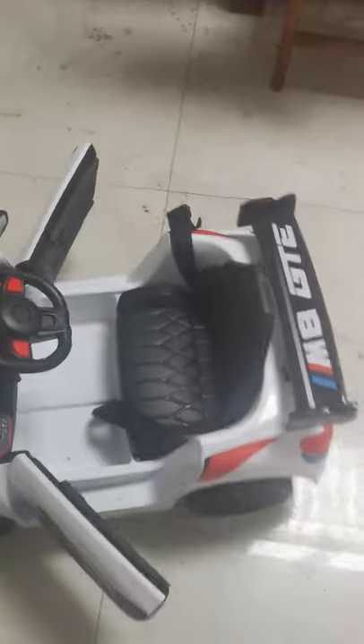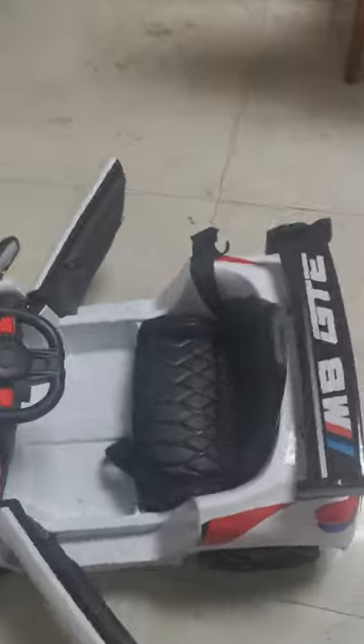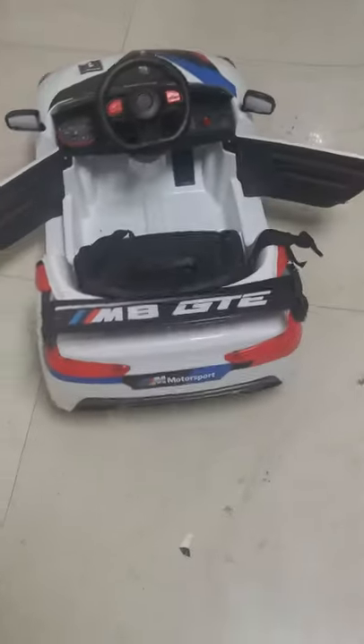Let's check the seat of this car. It has a safety belt. The size of the seat is roughly 20 to 25 cm, so only one baby can sit in this space — not two, only one.